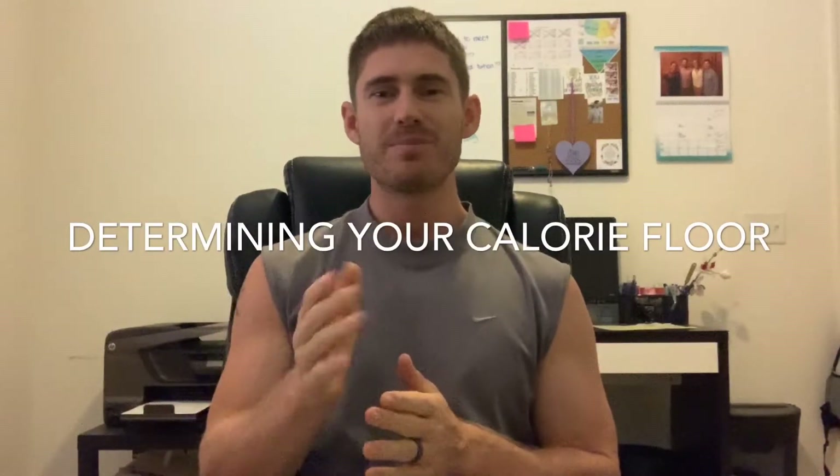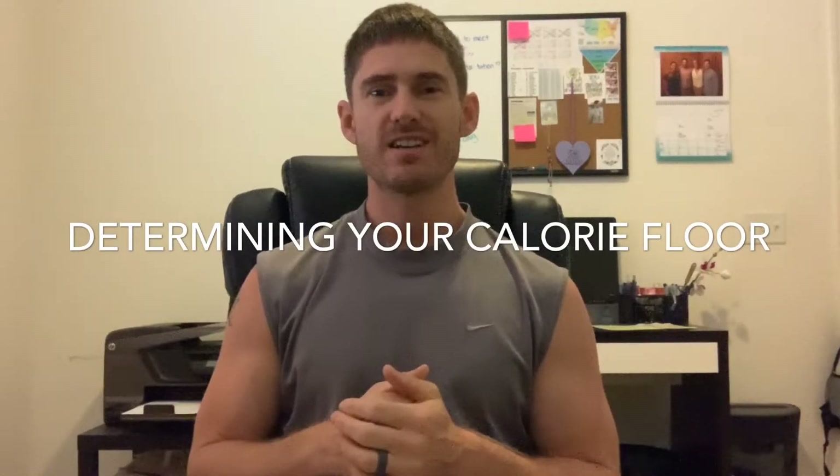Hey guys, how you doing? I'm David Mathis. Thank you guys for tuning back into my channel. I really appreciate all the support — it's been tremendous, all the comments, all the interaction. I really genuinely appreciate it. If you guys are liking the content, please like, subscribe, and share, and hit that little notification button because I am putting out content regularly.